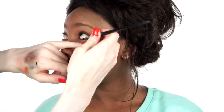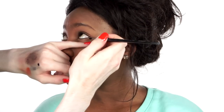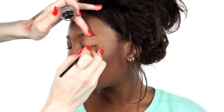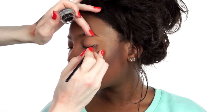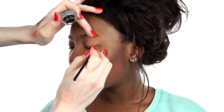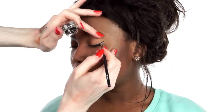Taking a waterproof gel liner and applying that to the waterline and slightly into the inner corner. Map out and plot where you want your black flick, and build up the colour intensity to create the classic black flick. Small, delicate strokes make for perfect application. Complete the other eye, making sure you are checking for symmetry.